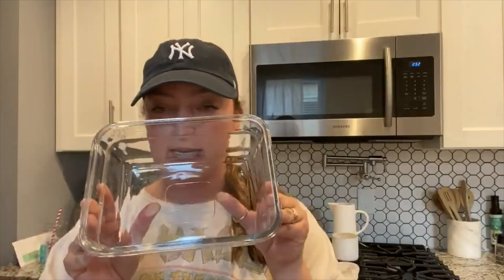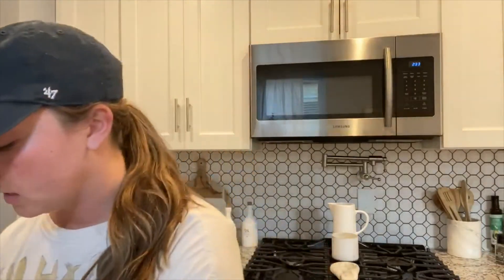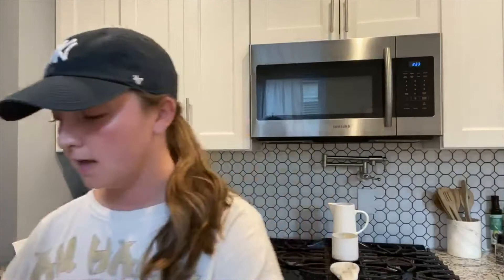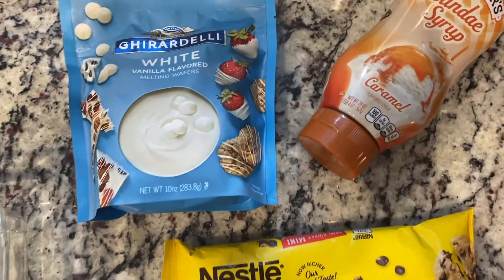First you're going to need apples — you'll obviously want to wash them, dry them, and then have an adult slice them up for you. You'll need a container; any kind works. I'm using a smaller one since this is a serving for one, but you can use a bigger tray for more people. I'm also using white chocolate to melt and drizzle on top, mini chocolate chips, and caramel sundae syrup, which is easy because you can just squeeze it out. You can also use jar caramel or melt your own caramel chips — whatever you prefer.